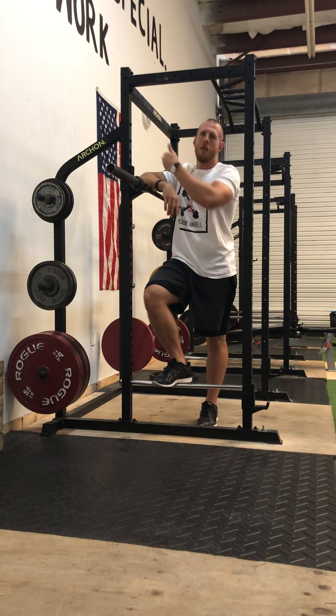First motion on any squat: push the hips back, knees out, bring to parallel, then push straight up and back into the bar. This is a more glute and hamstring dominant move as opposed to quad dominant. High bar and front rack are going to be a little more quads. Again, as the bar travels down that horizontal plane, you move to a more hip dominant type squat.